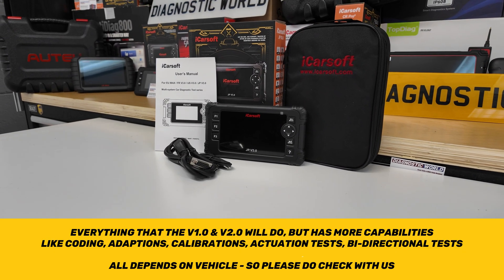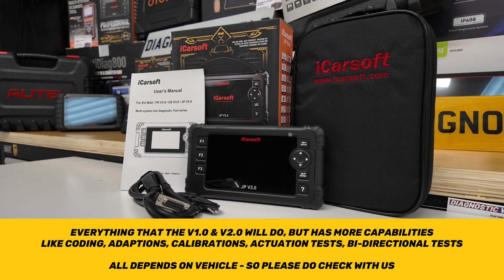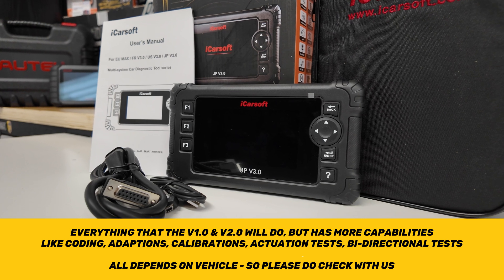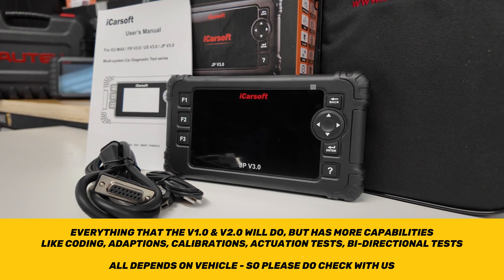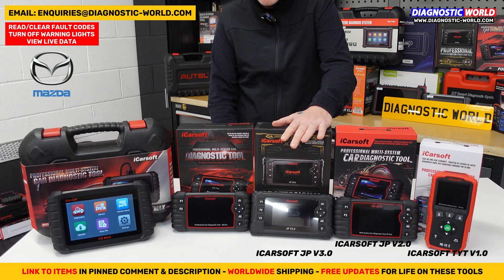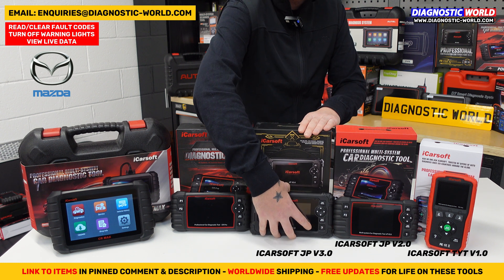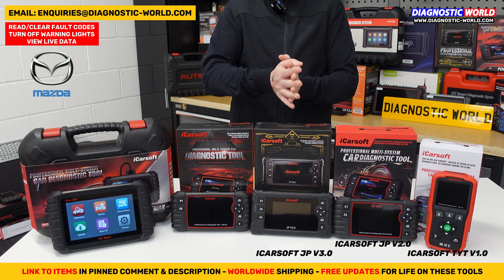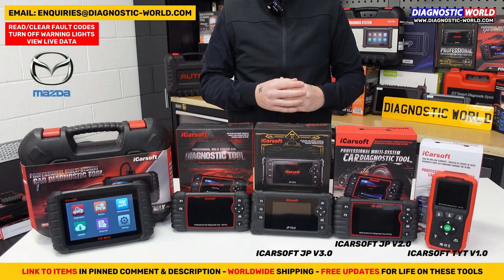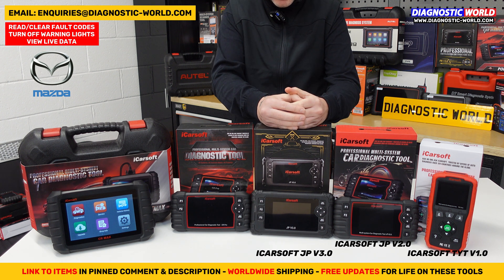This is a bi-directional tool, meaning you can do two-way communications. You can test components in the vehicle to make sure they're working correctly — it gives you an idea as to whether it's a switch or a motor that's faulty, which is really useful when tracking down a fault. It does actuation tests, component testing, suspension calibration, EGR adaptations, transmission adaptations, fuel pump purge, air conditioning reset, engine adaptations, AdBlue resets, and other adaptations and calibrations, depending on the vehicle. If you want to confirm a specific service function works on your vehicle, email us and we can check.